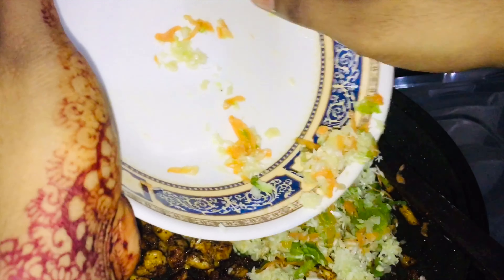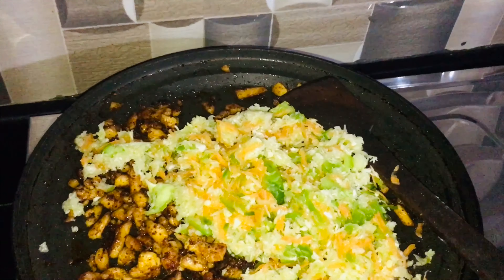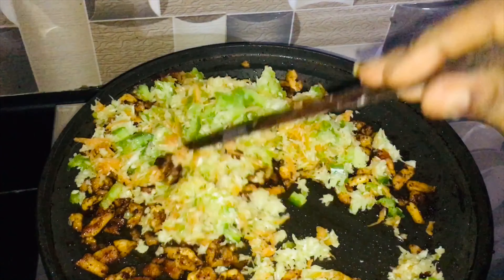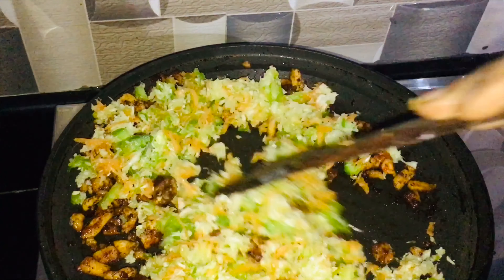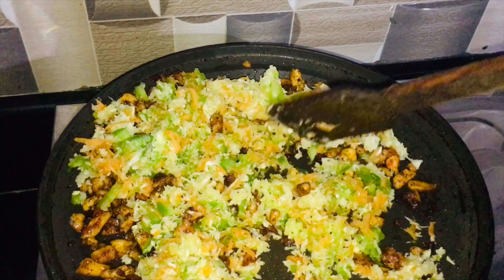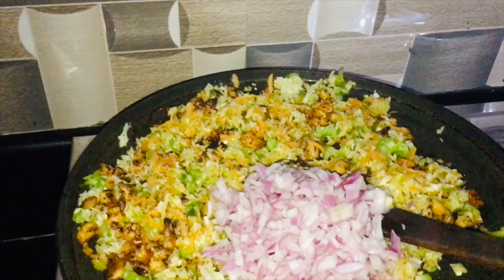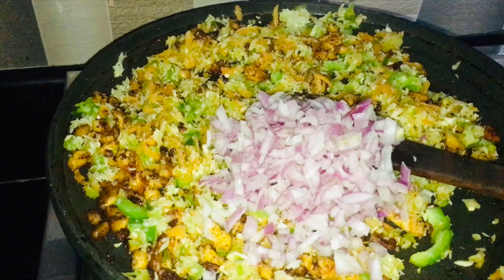We will add the vegetables in a little bit. Once the chicken is cooked, we will add the vegetables. This is a very nice mix of vegetable items.